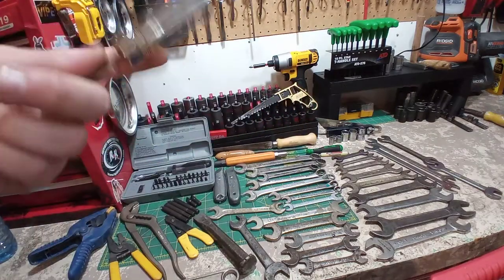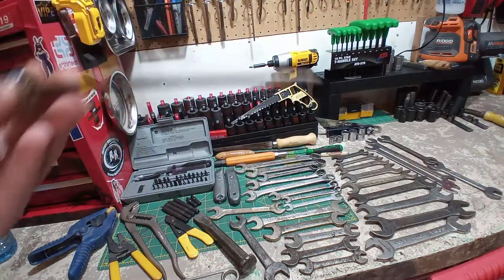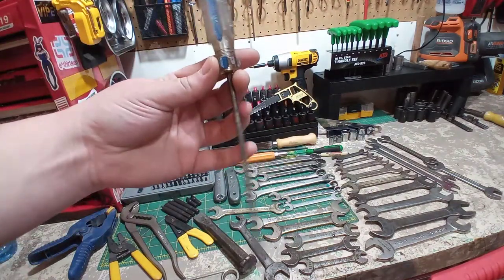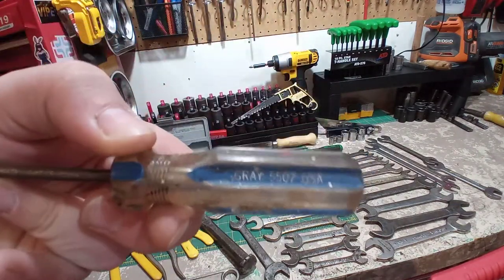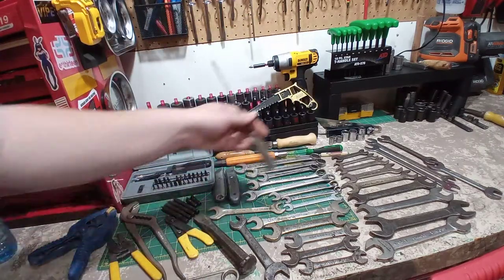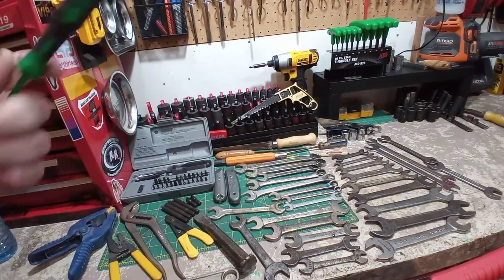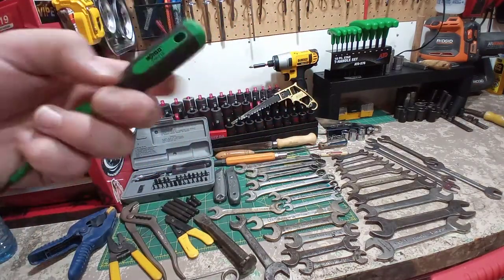A couple screwdrivers. This is interesting — a Gray USA. Not something you see every day. I believe I only have one or two Gray USA tools, so it's quite interesting. There's quite a history with Gray Canada, working with Bonnie and figuring out they made Dreadnought and stuff.